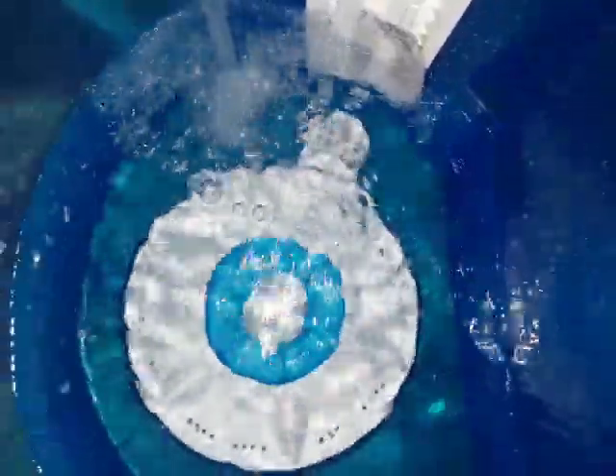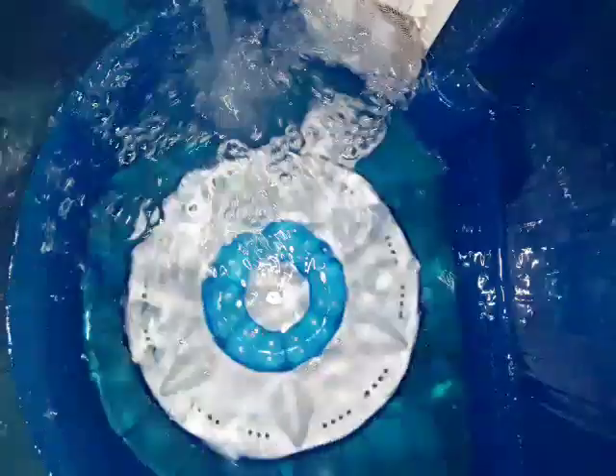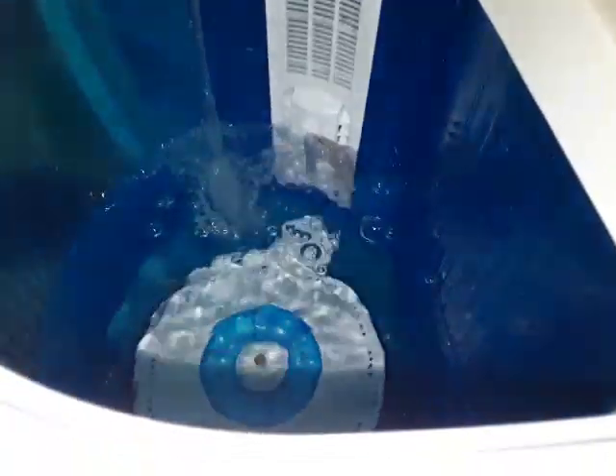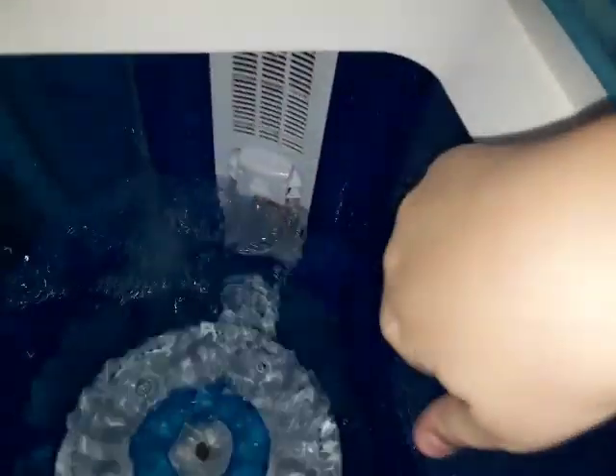By the way, I got this machine during the summer of 2019. This is still very shiny, even now.